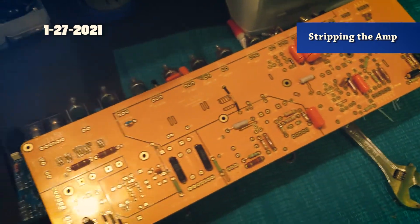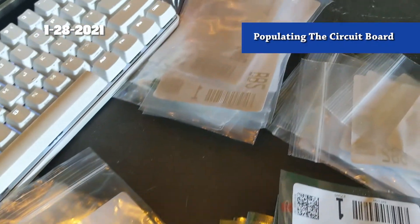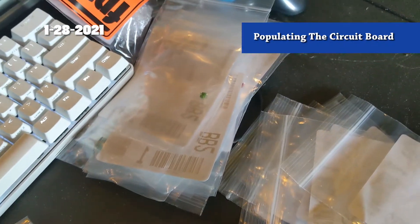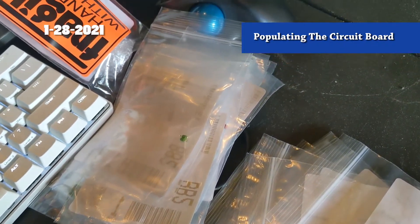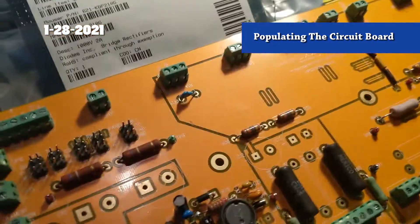I got a Mouser order and I kind of broke it up into stacks - I'll either sort them into values or just take what I need and put it through the board. I've made some progress; it's got a lot of the components soldered.